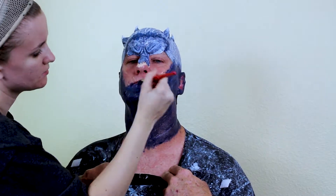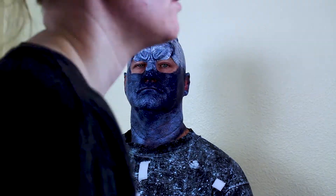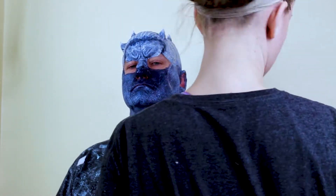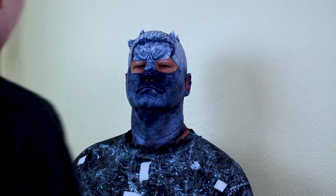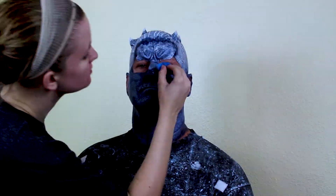Once that layer is dry, mix a medium blue Pax paint and stipple it on with a dampened sponge. This will start to bring out the highlights and add dimension. Again once dry, mix a pure white layer of Pax paint and again stipple it all over with a damp sponge. Be sure to blend all your edges to make it seamless.